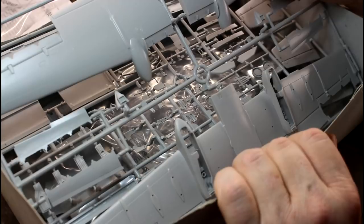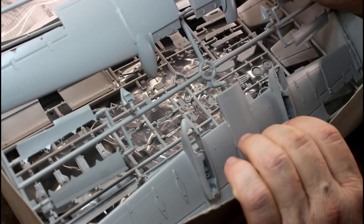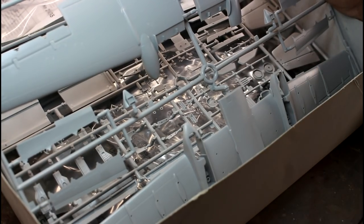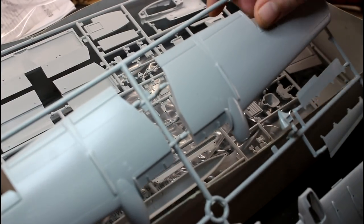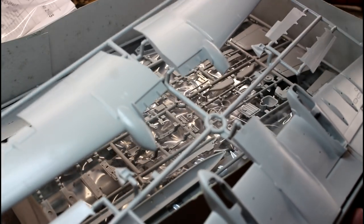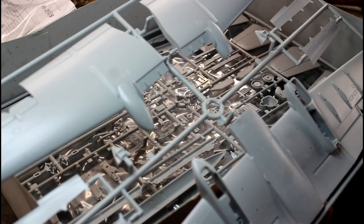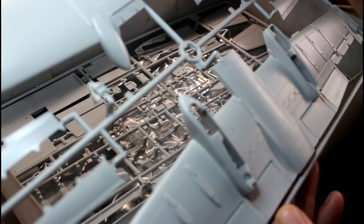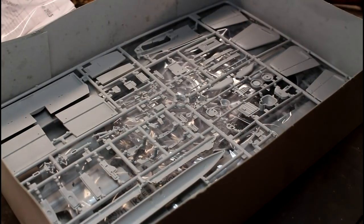Here we've got our wings. Looking at the panel lines, they do look maybe a little bit overdone for 1/48 scale — though they're supposed to be deeper than 1/72. They're not severe like a 70s kit though. The rivets also look maybe a little overdone. But once painted up, I don't think it'll make much difference unless you're very particular and want to re-scribe panel lines and redo rivets. They're nicely moulded — I can't see any flash and no injector pin marks on the outside.